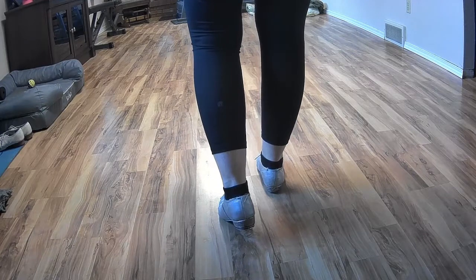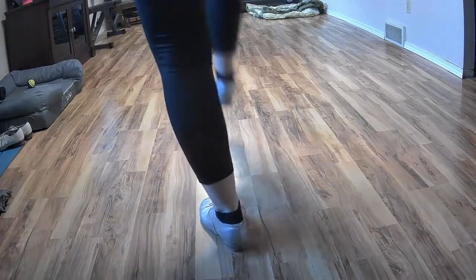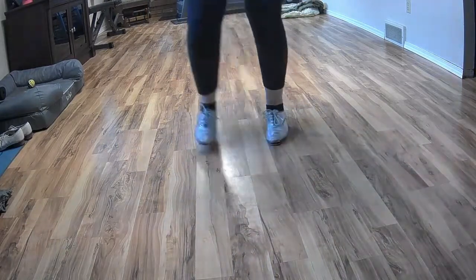Now we're going to turn that heel with your left foot. Double, step, double, over, drag, step, drag, step, rock heel, step, and a basic.